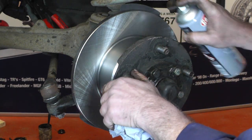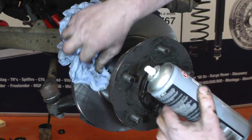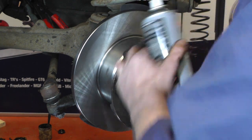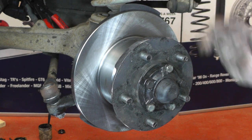Before we fit the brake caliper let's clean up the brake disc with brake cleaner. Clean both sides to make sure all the marks or residue are off the disc before we fit the pads so it will be nice and clean. We'll do both sides - the front and rear - and then we can fit the brake caliper.